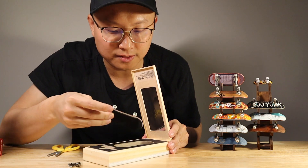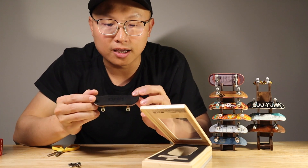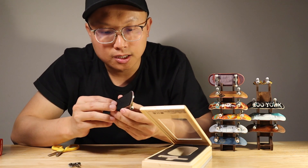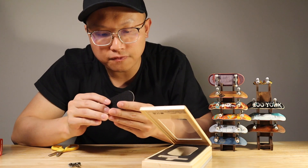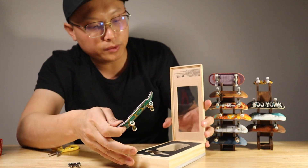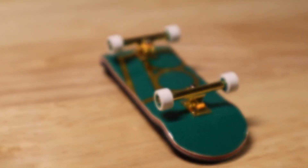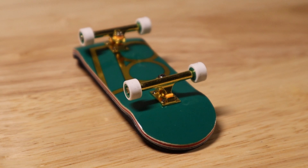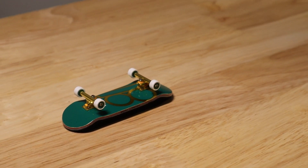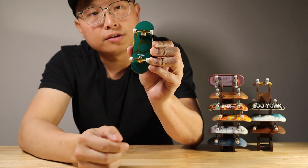First of all, I feel like this fingerboard is pretty thick. Even their decks are really thick. I think this is a five-ply wood. The quality is really, really good. And the color is pretty good — really beautiful actually.